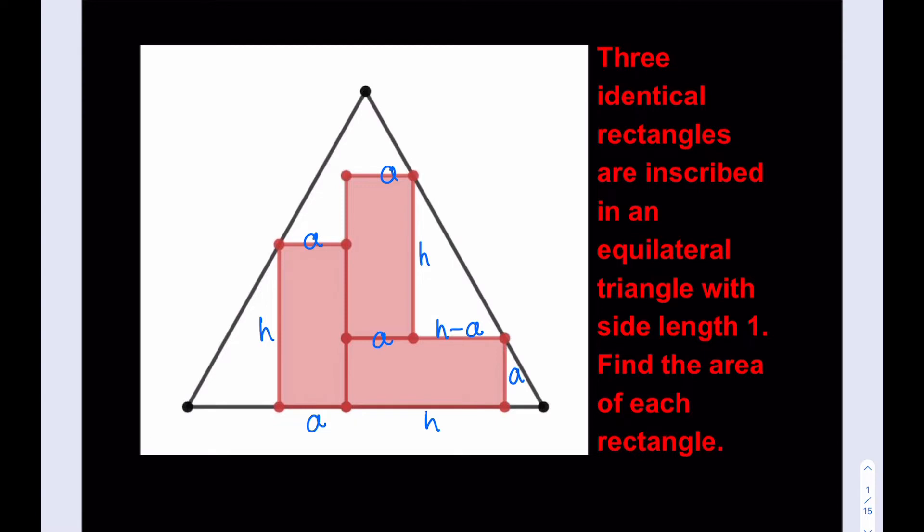The only thing we know about the triangle is that its side length is 1 and it's equilateral. That actually gives us a lot of information. Notice that these are 60-degree angles here, so we do have 30-60-90 triangles. Since the base of one of the rectangles coincides with the base of the triangle, we can safely assume that the height is going to be perpendicular to the base, confirming we have 30-60-90 triangles.